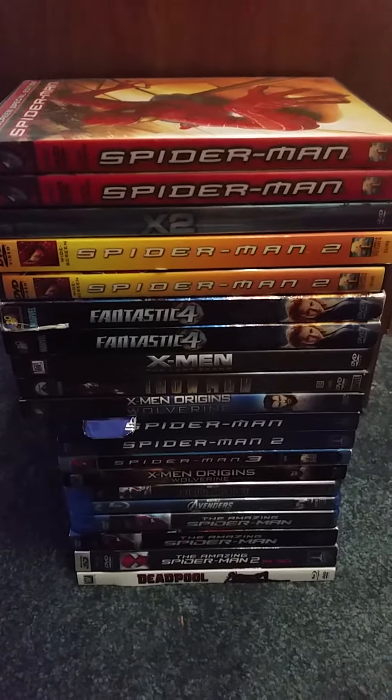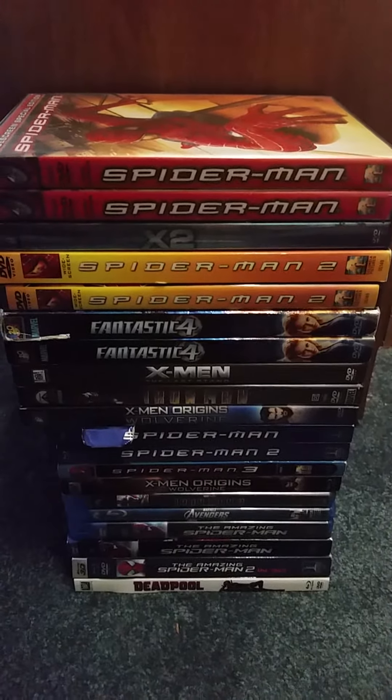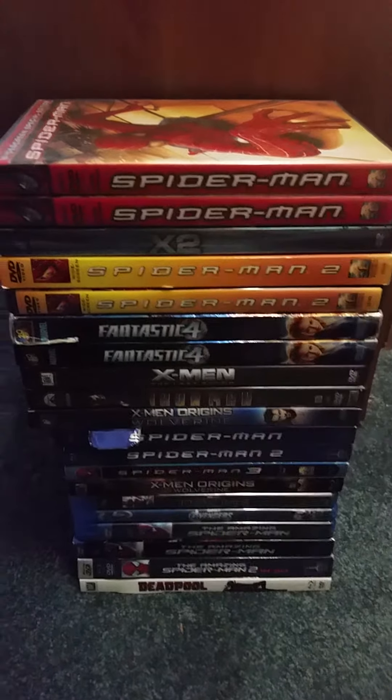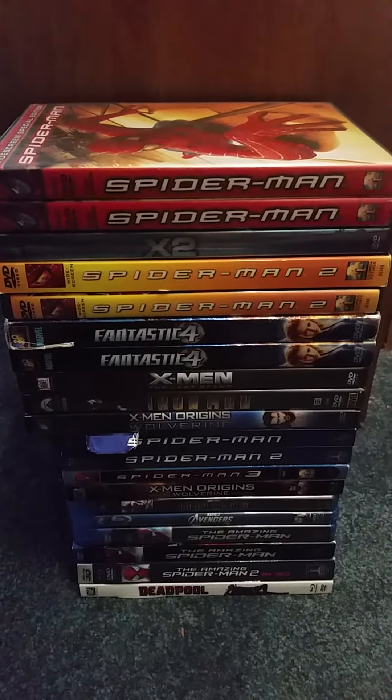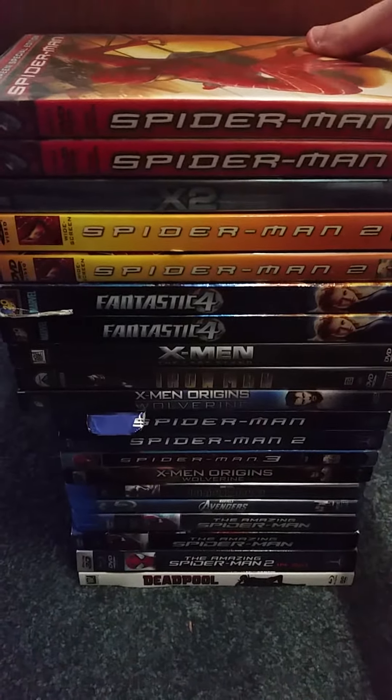I'm only gonna show the DVD cases — I'm not gonna show you what's inside because it's gonna take up the whole video. So this is gonna be part one of the collection, let's get started with the first one.